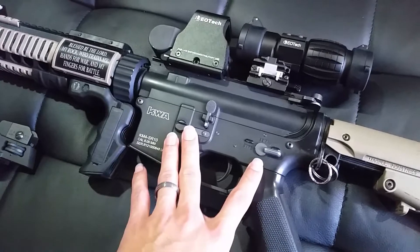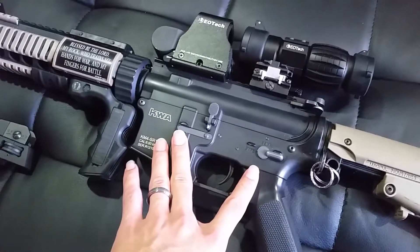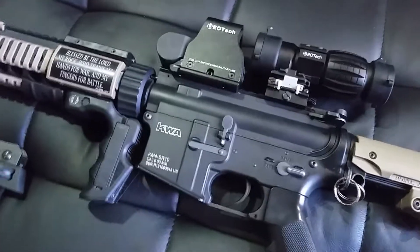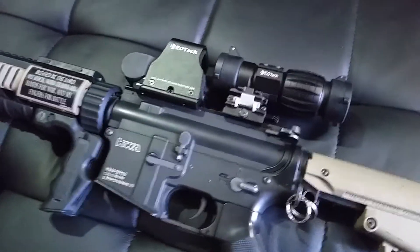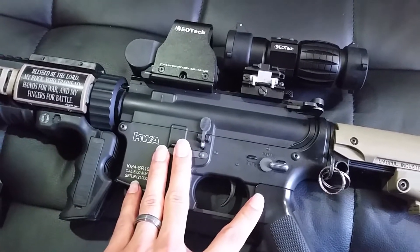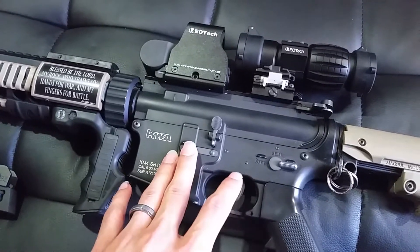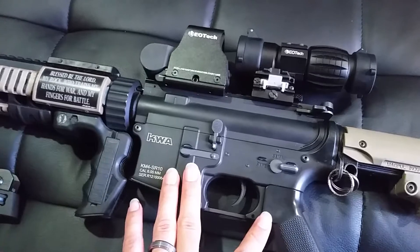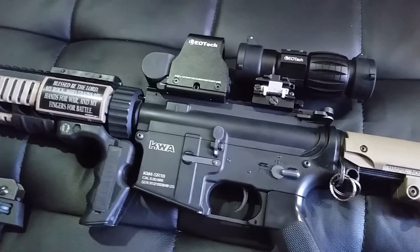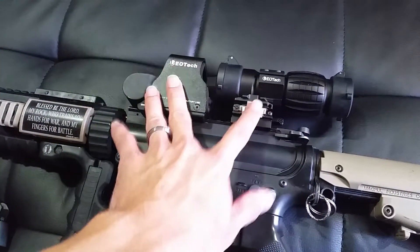Only a licensed KWA technician has worked on this gearbox, so that could be good or bad depending on what you want to do. If you want a stock build, this is the one for you, or if you want to build off of a stock build, this is great. It has always been run on a 7.4V LiPo — 2S at a 15 to 20C discharge rate — never had any problems with it. Stock motor.